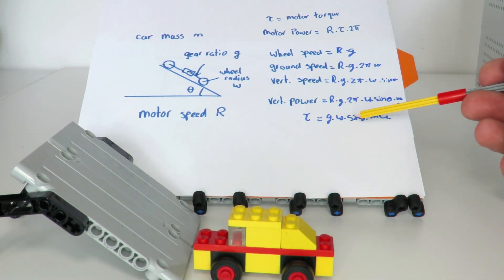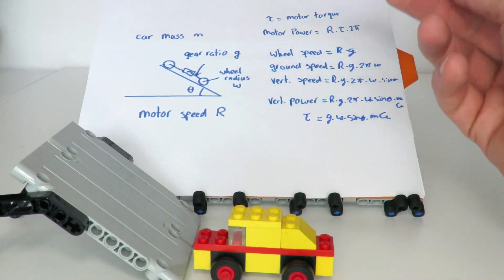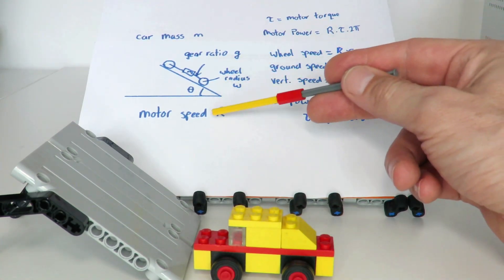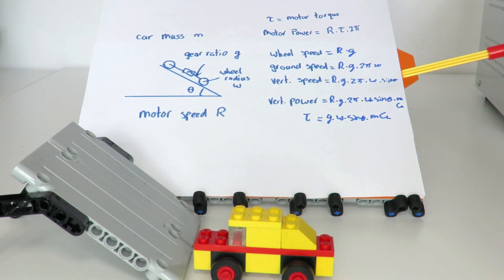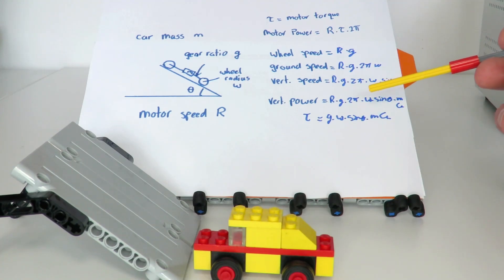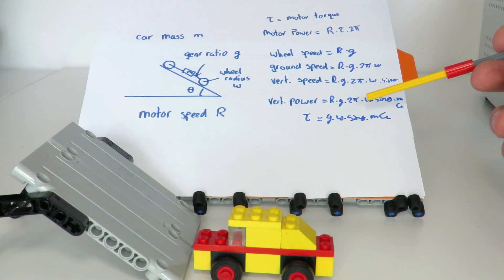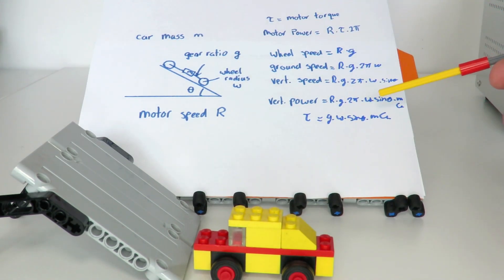Interestingly, this equation is completely independent of motor speed R — which was a little counterintuitive to me. I thought the faster you go up the ramp, the more torque you'd need. But the reason is that motor power is also proportional to speed, so the two cancel out. Of course, this torque calculation is purely theoretical based on energy to counteract gravity — it doesn't account for gearbox friction losses, which would make the actual required torque much higher and are very hard to calculate due to the complexity involved.